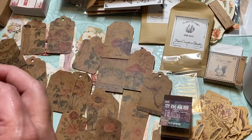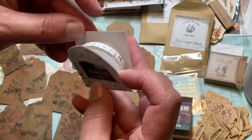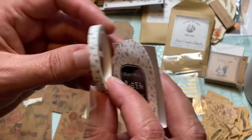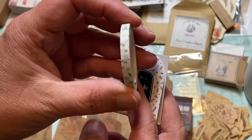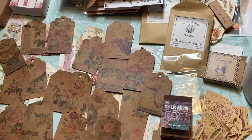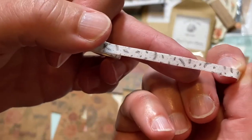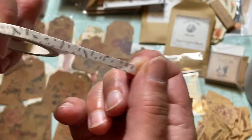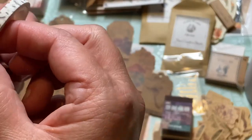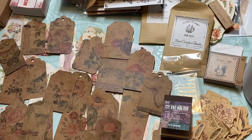I'll just do the math and see. All right, this is the last item — looks like some washi tape. Some black and white washi tape. It looks like kind of little evergreen branches. Not bad — I don't really have a black and white washi, so that's actually kind of a good deal.